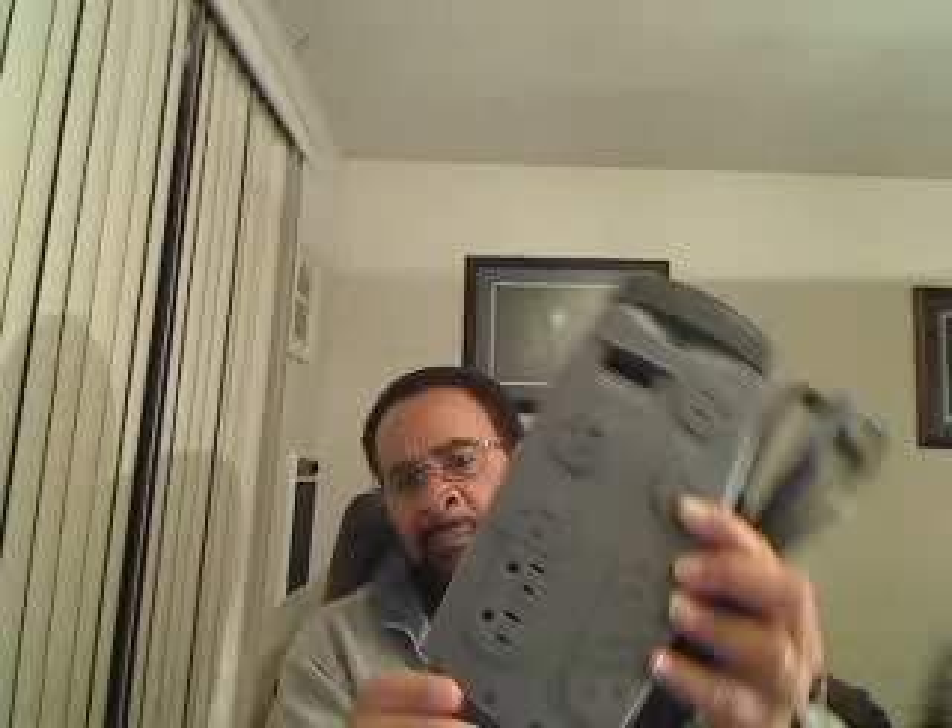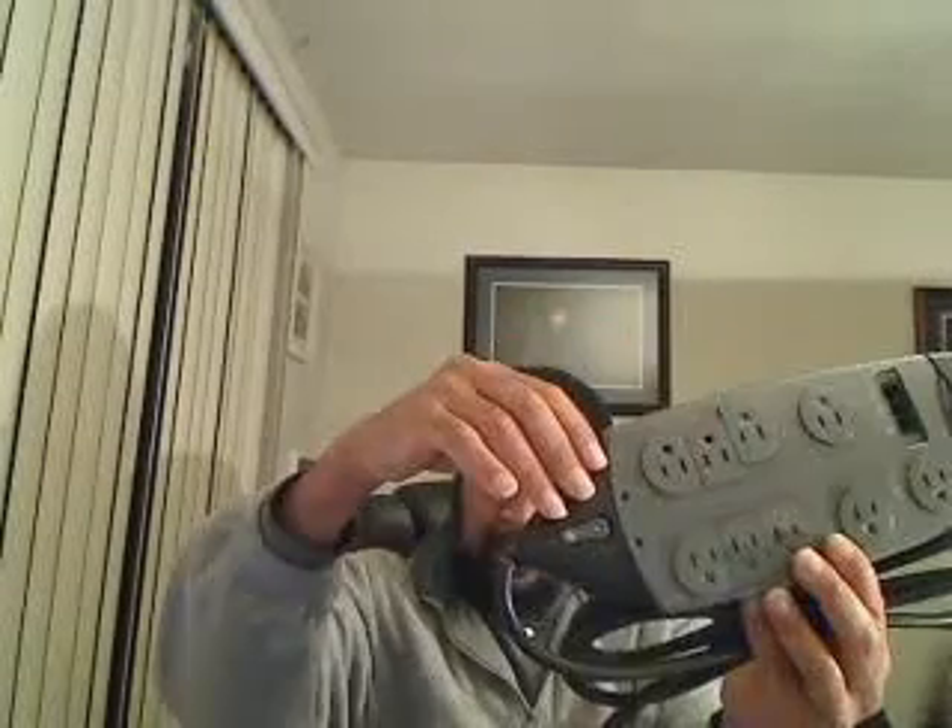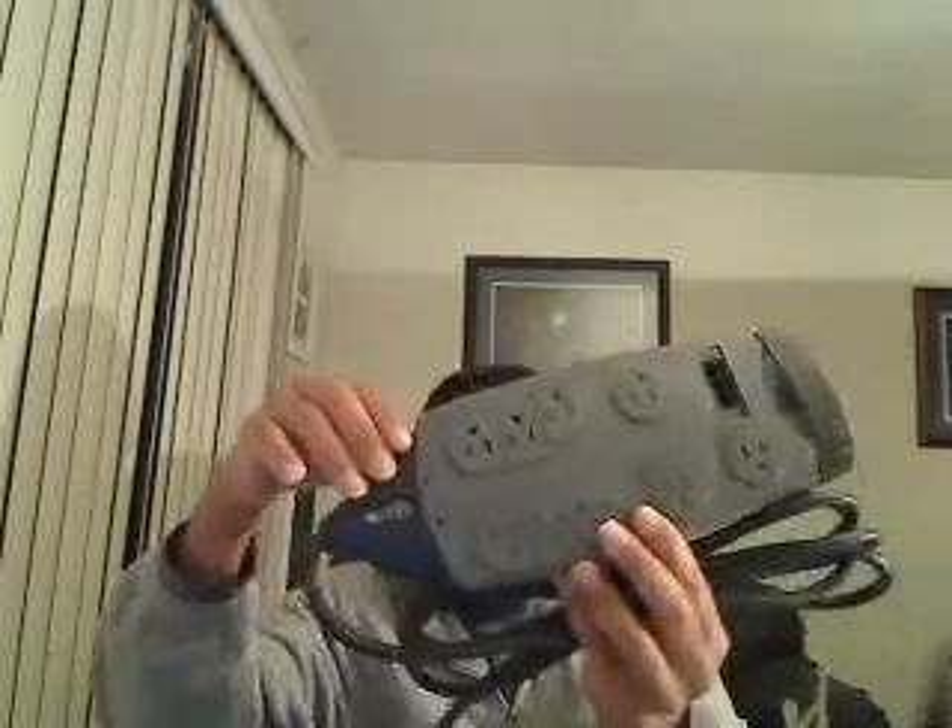Today we're going to be taking a look at the surge protector. It's a fully functional surge protector — some of the outlets do work, though we have to disable some of them, making it partially functional. Feel free to use the ones that are functional, and basically hide this under your desk, chair, couch, or whatever, and put some devices into it.